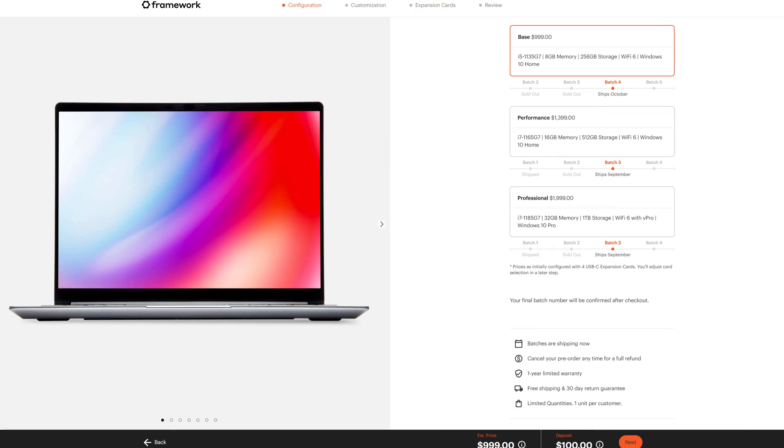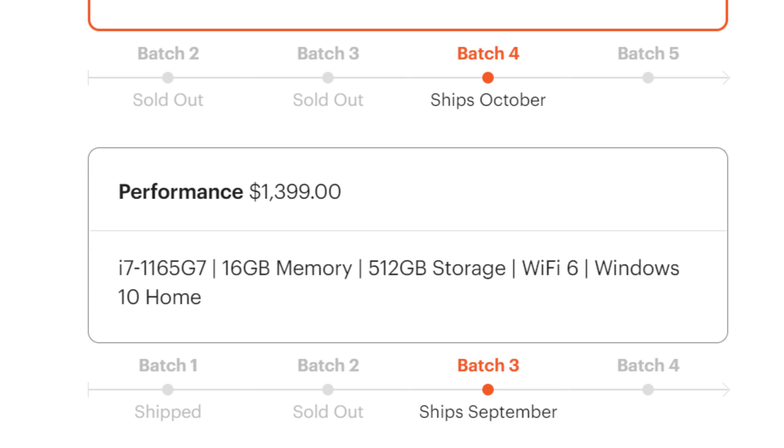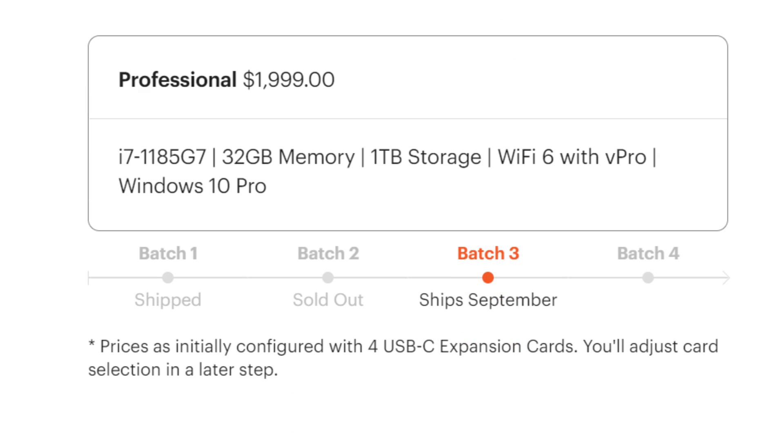So let's have a look at the pricing exactly. It comes in three different tiers. A base model that costs $1,000 and comes with an i5-1135G7, a mere 8GB of memory and 256GB of storage. Then there's a performance model for $400 more, which comes with an i7-1165G7, 16GB of RAM and 512GB of storage. Or a professional laptop for an eye-watering $2,000, which comes with an i7-1185G7, 32GB of RAM and 1TB of NVMe storage, not to mention added support for Intel's vPro technology as well.